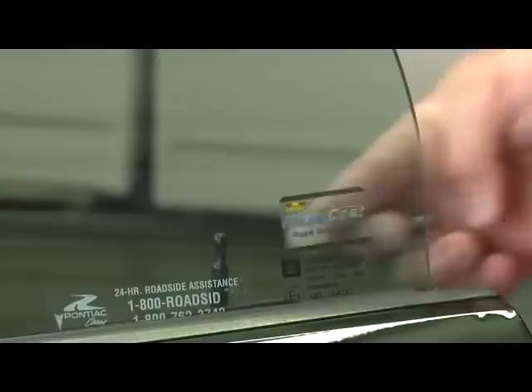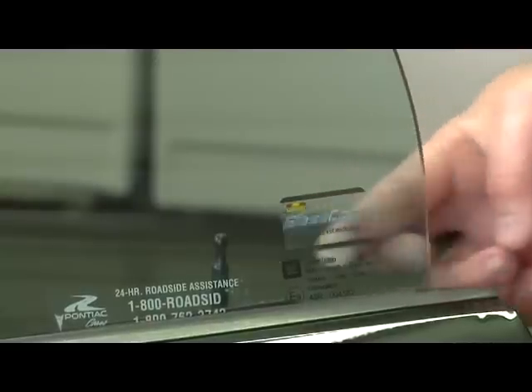Next, apply the Glass Coat sticker to the inside corner of the driver's door window. To finish it off, we'll clean the outside glass and dress the tires.